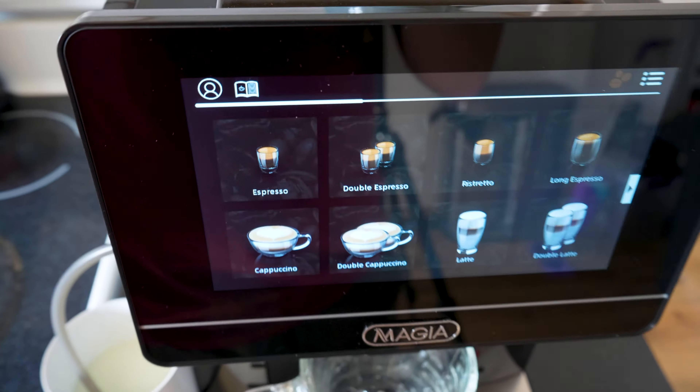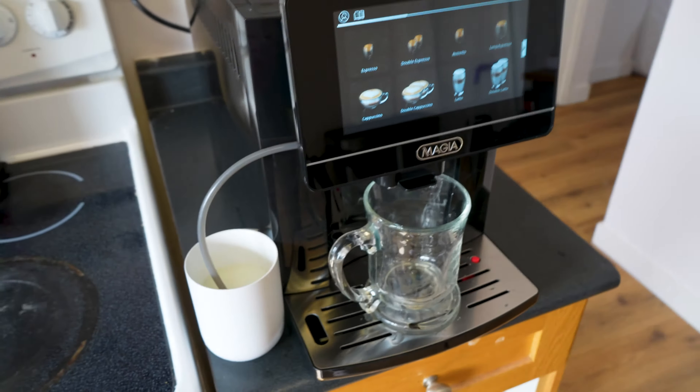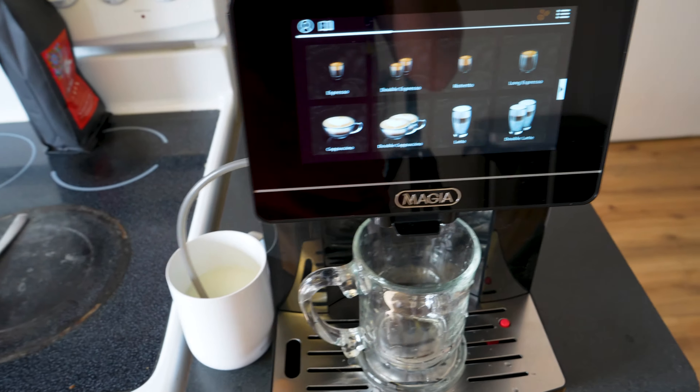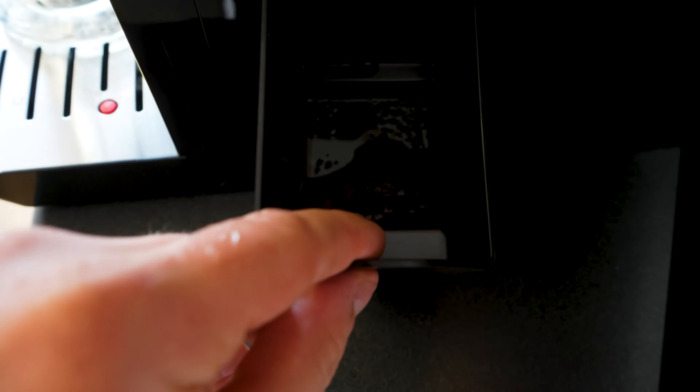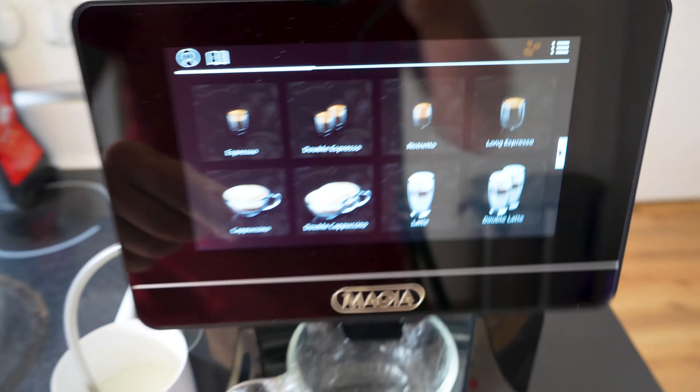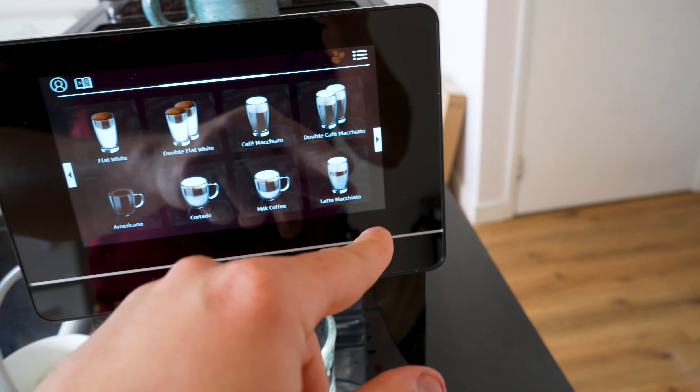Zulay sent me this to test out and I'm going to show you how easy it is to make a cappuccino in a matter of seconds. It grinds your beans for you, it disposes of the old coffee grinds for you, it has a water reservoir in the back, it heats your espresso cup at the top, and it has this crazy touch screen.